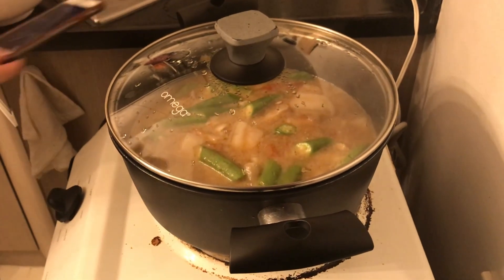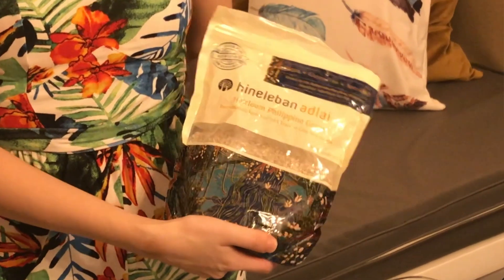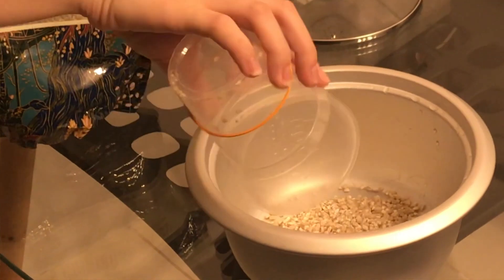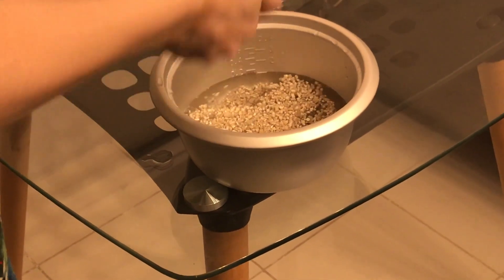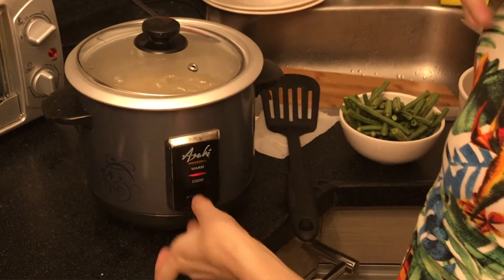In 10 minutes we'll come back and add the eggplant. Typically sinigang would be eaten with white rice, but I'm trying to be a little healthier and also support the local economy. A lot of the white rice in the Philippines is actually imported from China, even though we have our own rice growing industry. Adlai is actually much healthier than white rice, and it's grown here in the Philippines in Bukidnon, which is in Mindanao, mostly by indigenous people. So it's a good way to support them, support the local Filipino economy, and eat healthy. You want to do half a cup of Adlai to one cup of water, then put the lid on and cook it like you cook rice.